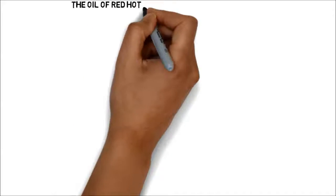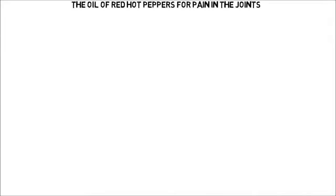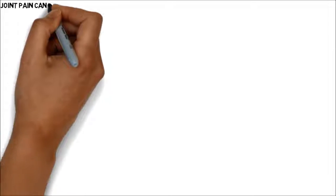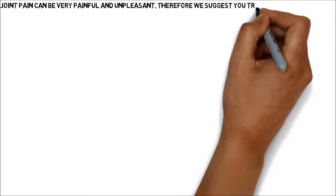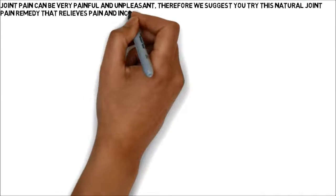The Oil of Red Hot Peppers for Pain in the Joints. Joint pain can be very painful and unpleasant, therefore we suggest you try this natural joint pain remedy that relieves pain and increases blood circulation.